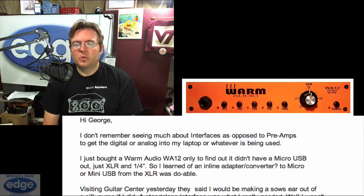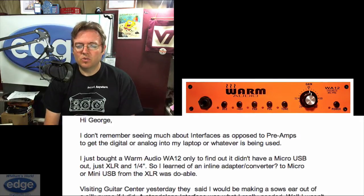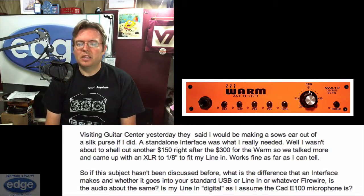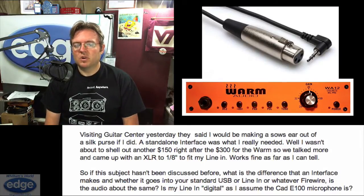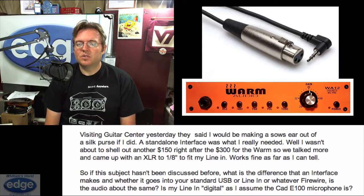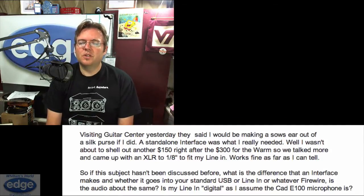Mike says: I just bought a Warm Audio WA-12, only to find out that it doesn't have a micro USB out — just XLR and quarter inch. So I learned of an inline adapter converter — XLR to micro or mini USB — was doable. Visiting Guitar Center yesterday, they said I would be making a sow's ear out of a silk purse if I did that. A standalone interface was what I really needed. I wasn't about to shell out another $150 right after the $300 for the Warm, so we talked more and came up with an XLR to eighth-inch mini to fit my line-in. Works fine as far as I can tell. So what is the difference an interface makes, whether it goes into your standard USB or line-in or firewire? Is the audio about the same? Is my line-in digital, as I assume the CAD E100 microphone is?